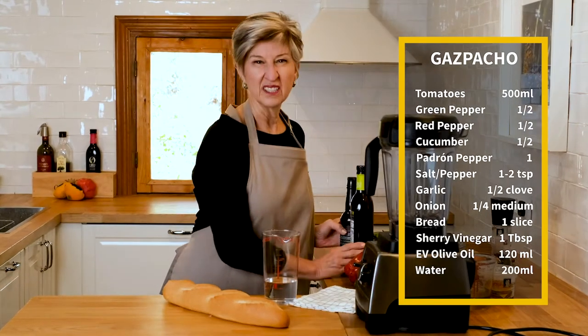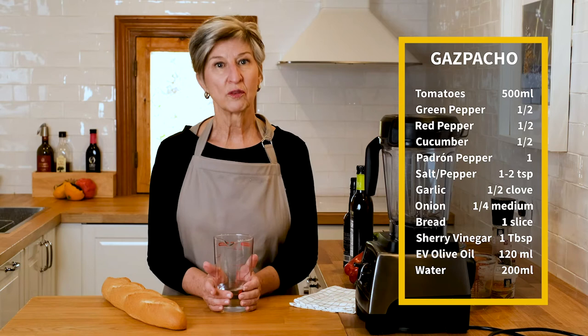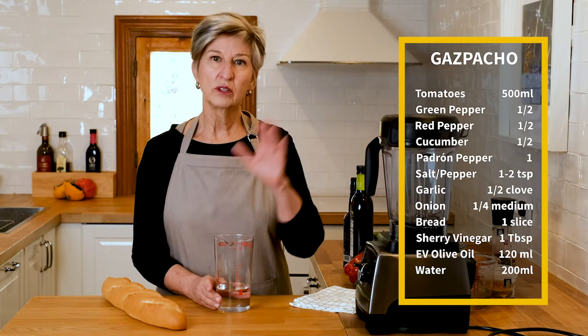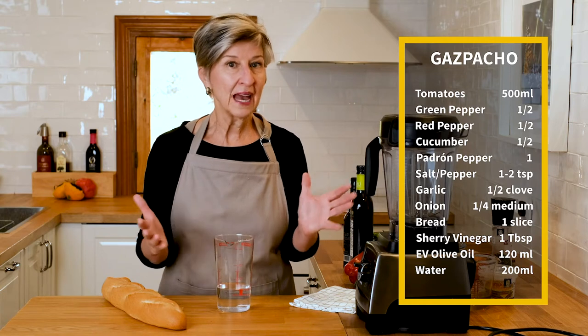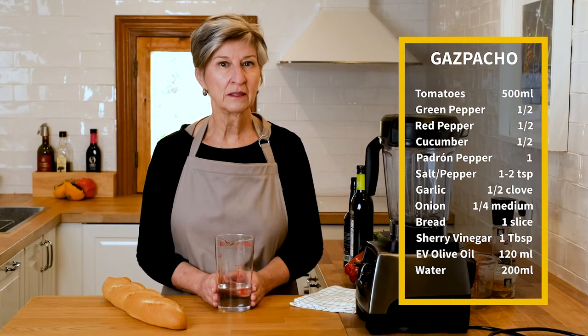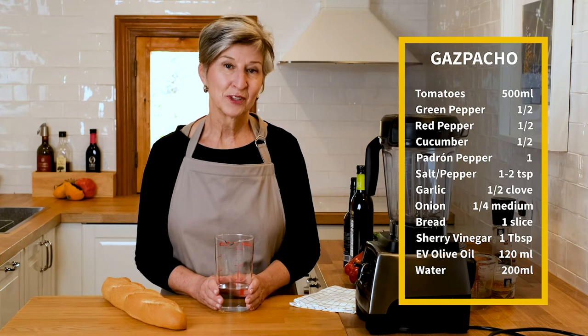The final ingredient, if you'd call it an ingredient, is going to be 200 milliliters of water. That will do according to how thick or thin we want the soup. We may not use all of the 200 mil, but that's generally where I end up when I'm done with the dish. So let's get started.